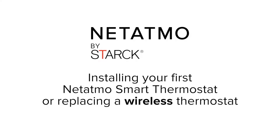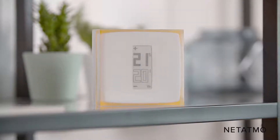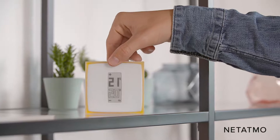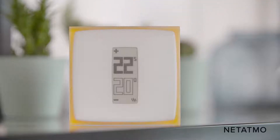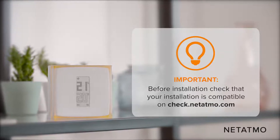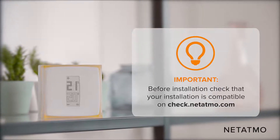Installing your first Netatmo smart thermostat or replacing a wireless thermostat. In this video, we are going to explain how to install your first thermostat or replace a wireless thermostat. Before installation, check that your installation is compatible on the check.netatmo.com website.